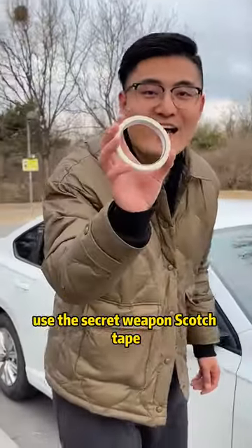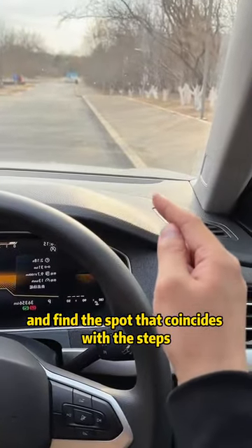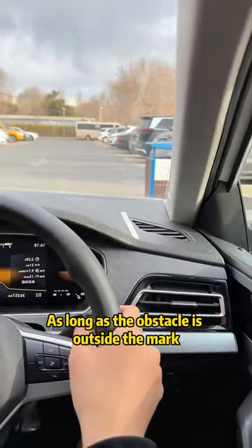Second, use the secret weapon: scotch tape. Get in the car when it is 30 centimeters away from the roadside and find the spot that coincides with the steps. Mark with tape. As long as the obstacle is outside the mark, it is safe.